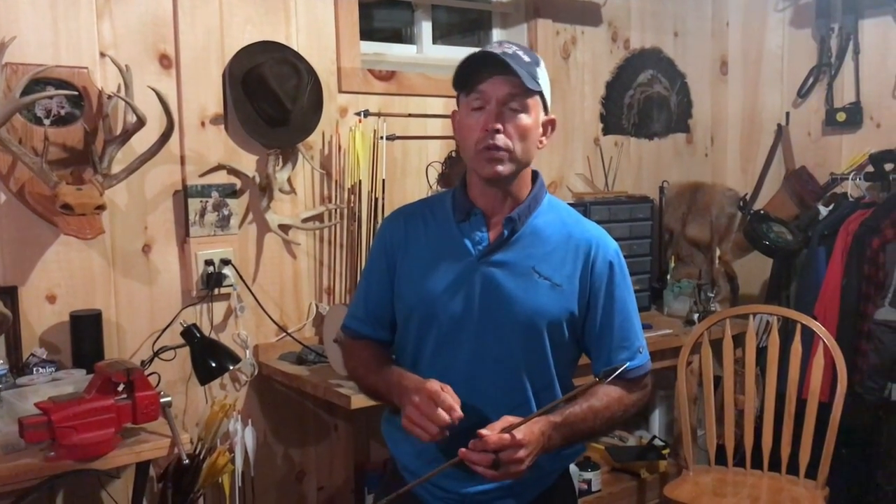Hey guys, Tim with Old School Tips and Techniques. Today is September 14th, Friday, which means tomorrow, Saturday the 15th, is opening day of the early archery season here in southeastern Pennsylvania. Last time I did a video I spoke about how I wanted to get together with you folks again, kind of go over what I carry in my fanny pack. Everything I need, nothing I don't — I like to go in as light as possible. Maybe you guys can get a few ideas from it, maybe a few tips here and there.